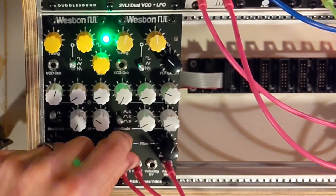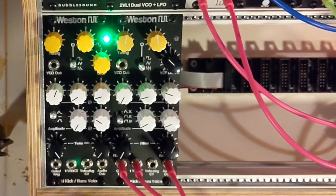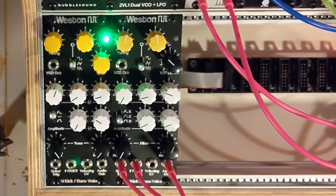So that about does it for this. I hope you found this useful. And if you are going to build one of these, the documentation will be all up at westinaudio.com.